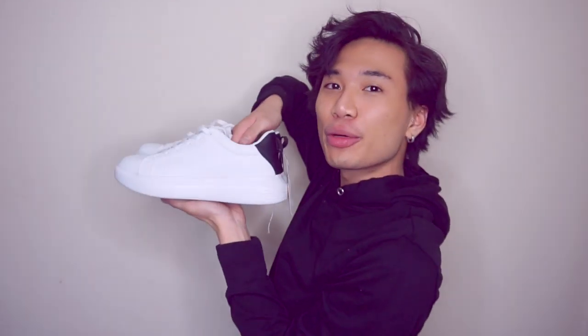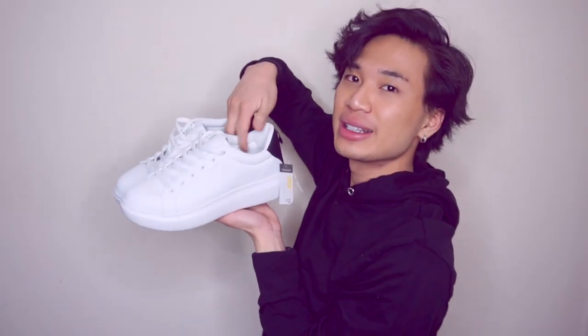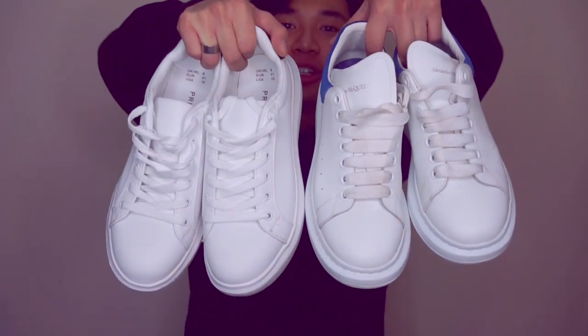So I went back to Primark in Manchester today and bought myself the dupe. These are the Primark equivalent to the Alexander McQueen trainers — I was like, this looks just like my shoes but with the black back. Alexander McQueen do have the ones with the black back as well. In the women's section you've got the white with the black back, on the men's section the white ones are a slightly different shade and the texture is a little different. This one's a bit closer to the actual McQueens, and they've also got a black and white pair — what a copy!